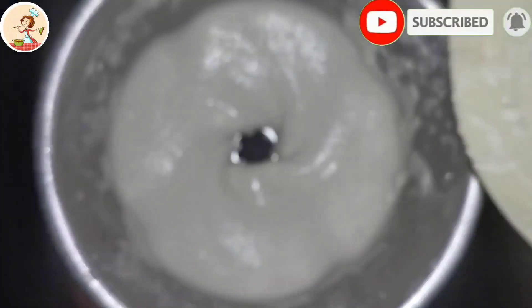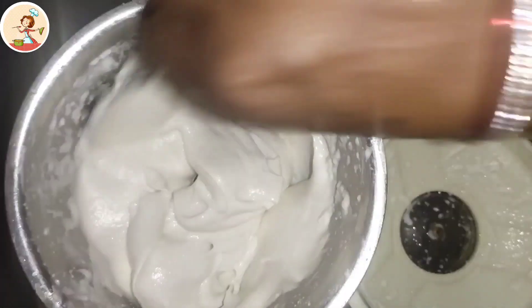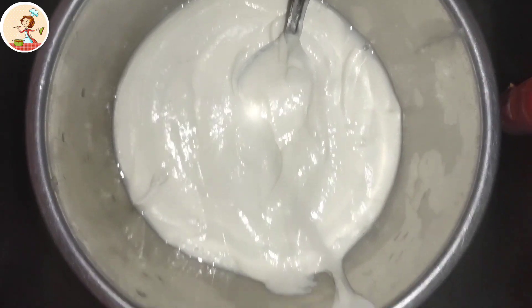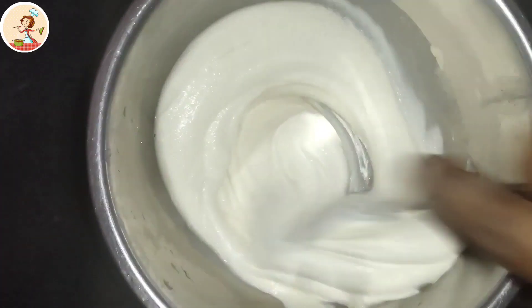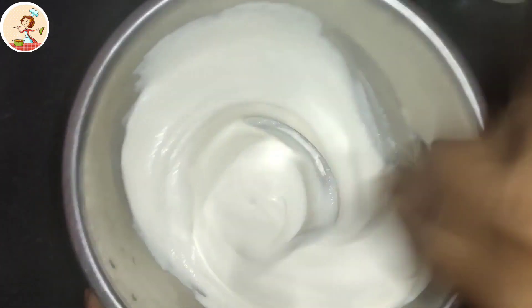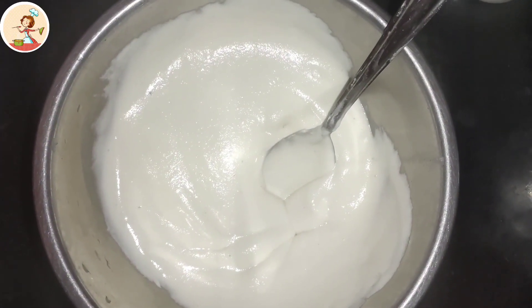Next, we put 1 liter of flour, then 2 liters of flour. Here we add a little bit of soda.